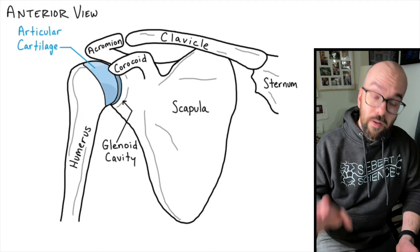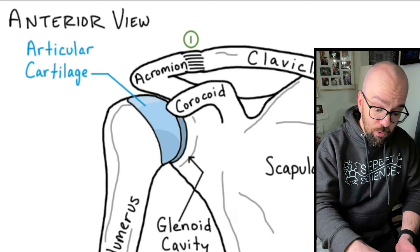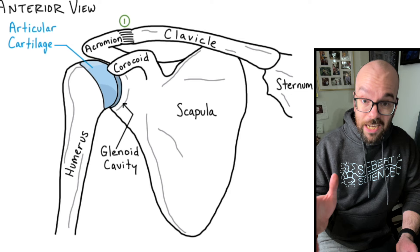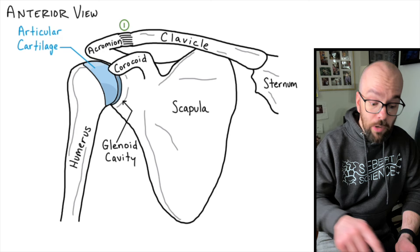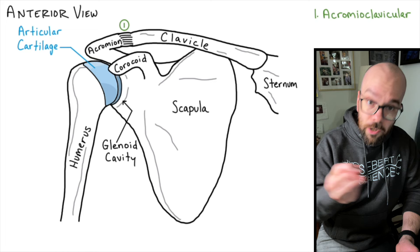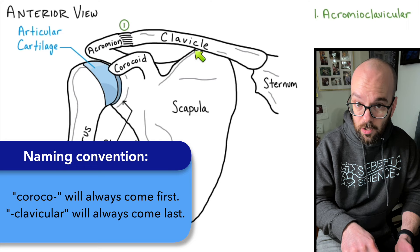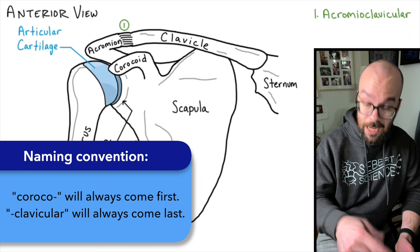Now to hold all this together we need the ligaments. We'll start with the ligament between the acromion and the clavicle — that's dense connective tissue forming a fibrous joint, which doesn't allow much movement; its purpose is just to hold those two bones together. The naming conventions here make really long words, but they're easy to remember: just take the two parts and put those words together. So this ligament is the acromioclavicular ligament. One quick rule: coraco always comes first if the coracoid is involved, and clavicle always comes last if the clavicle is involved.